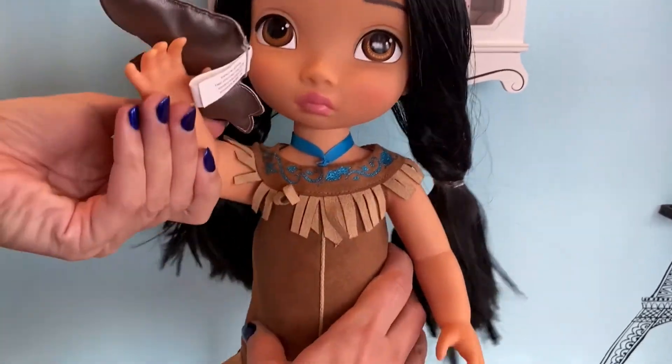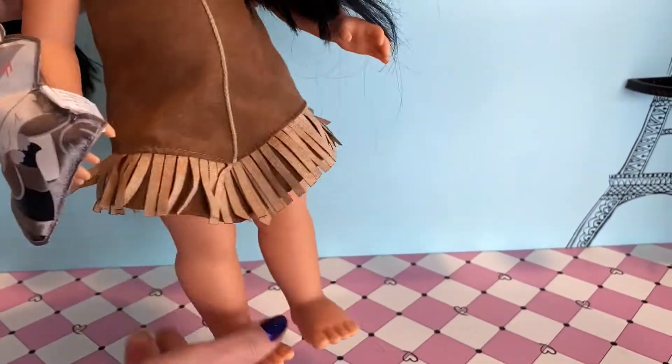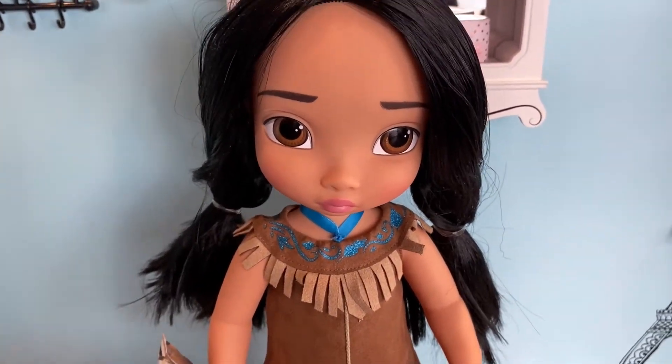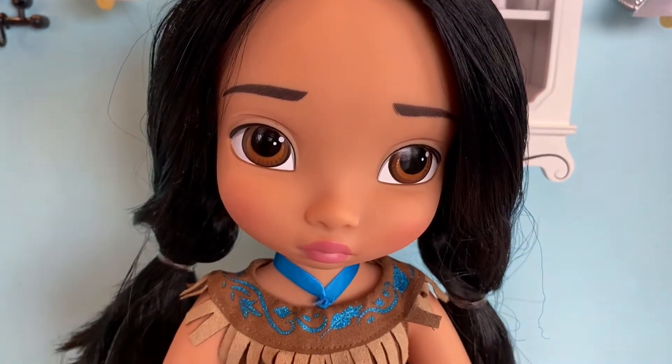Pocahontas has movement at the head, at the shoulders, and the hips. She doesn't have as much movement as you might like for posing, but this does allow her to stand very easily.